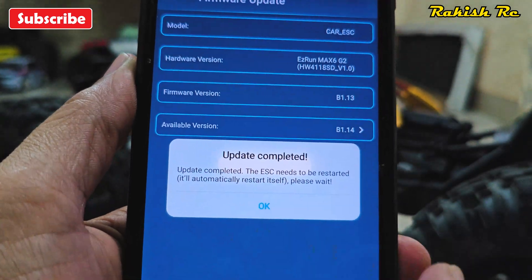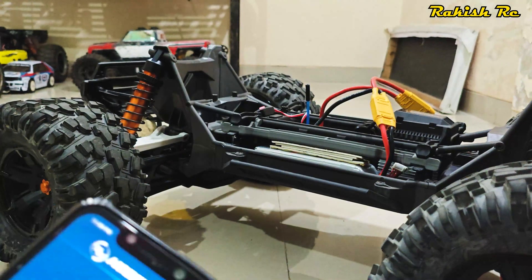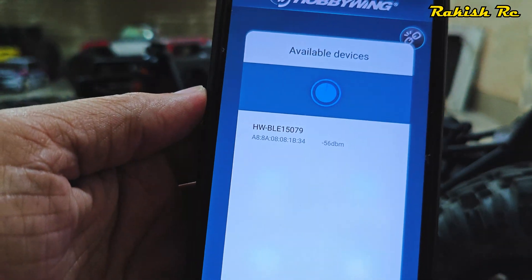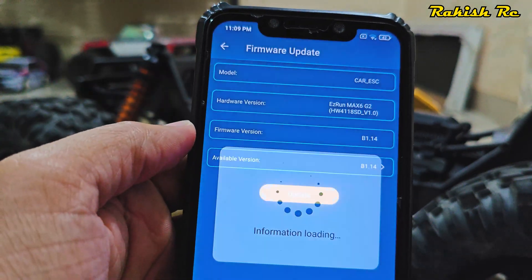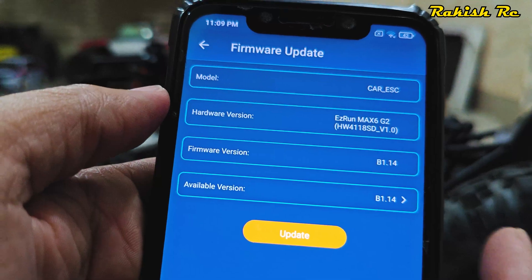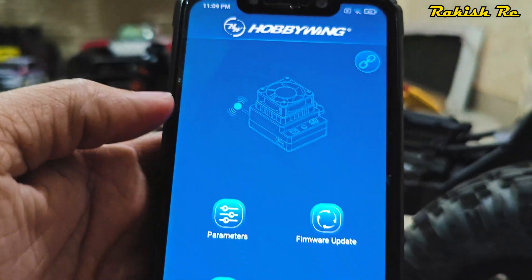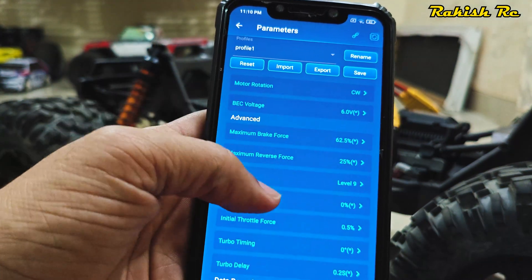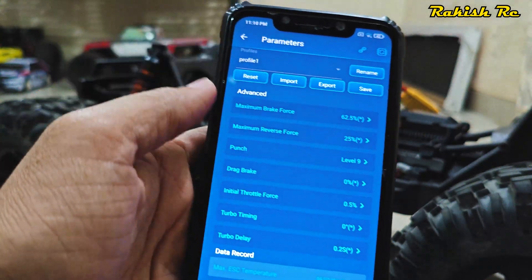Once the update is completed — it takes about a minute or so — the ESC will restart, and you can reconnect to verify the firmware has been updated. Here we can see the firmware is now updated to version 1.14 on the ESC. Going to the parameters, I've set the punch to level 9, which is the highest.